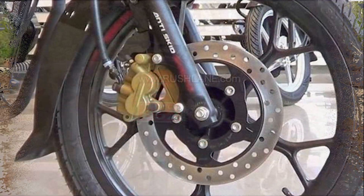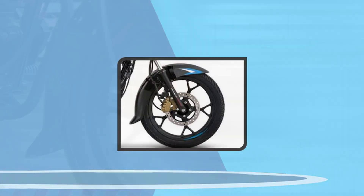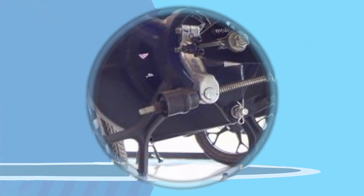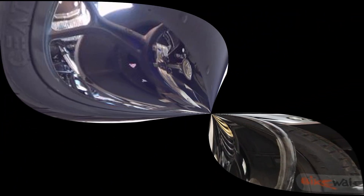The front wheel size is 17 inches, with a front tire size of 80 by 100 section — tubeless tires. The rear wheel size uses the same 80 by 100 section tire, also tubeless.